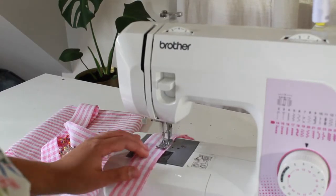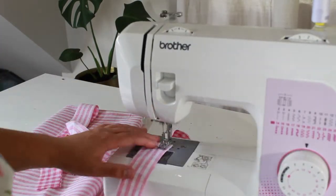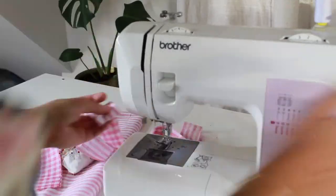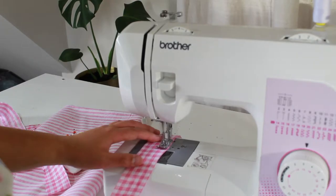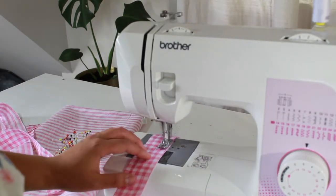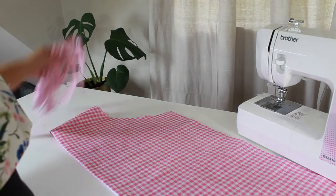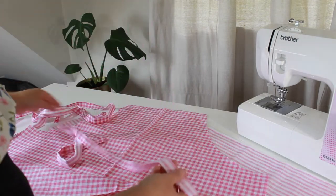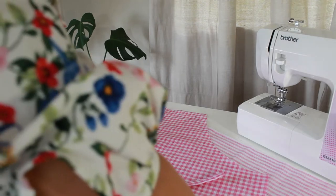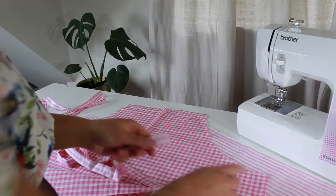Now you just want to continue sewing all of your ties until you have four. You will have two long ties and two shorter ties which are to go around the neck. The long ties are to go around your waist. Once you have all of the ties turned through, grab your longer straps. Here are my two long straps and some pins.